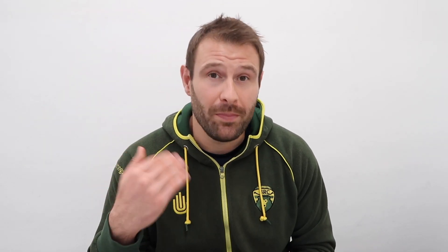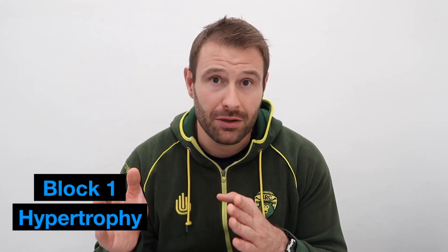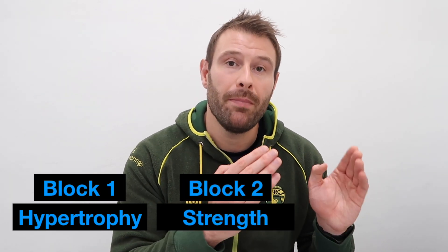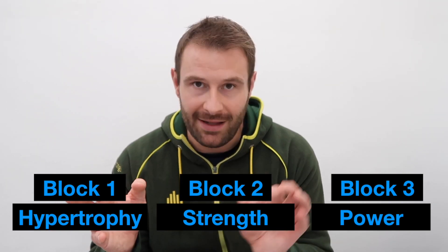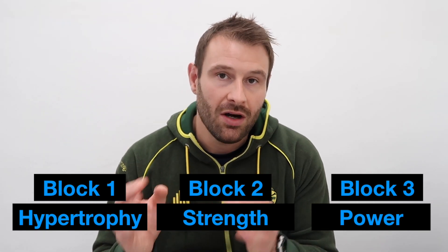The third tip is to go back to basics with training and think about a block training system if you've never used it before or don't really have any training structure. It's really simple — you go through a period focused on building muscle as the priority and objective, then you move into a strength block, and then into a power block. That's not to say you're neglecting strength and power when focusing on muscle; there might be elements of that in the program, but the priority and the sets and reps are more geared towards muscle building.